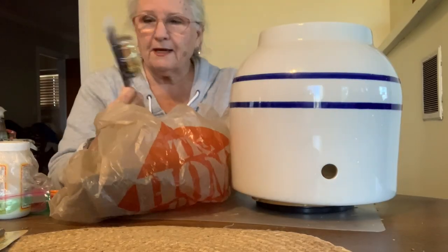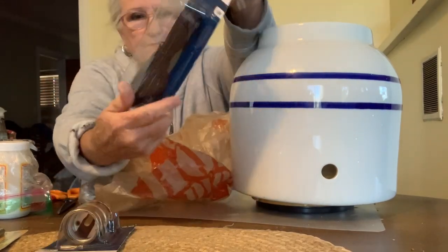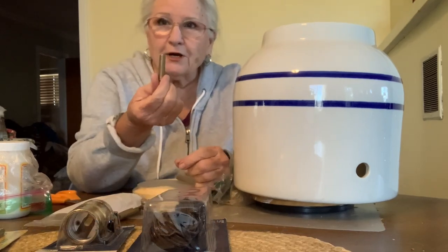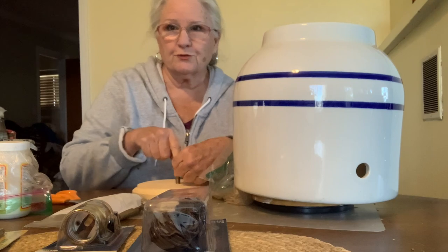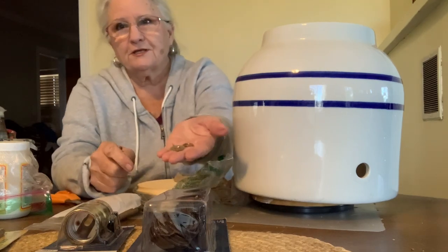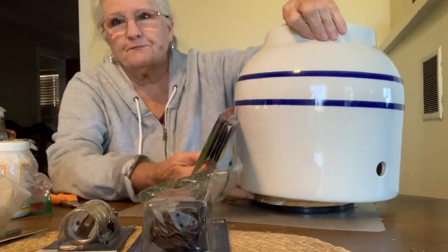I've got my lamp socket and cord. I've got the lamp parts that will go in here — the cord will go through the fitting, and all the washers and the various nuts that we need. And these felt pads to go on the bottom when I'm finished.